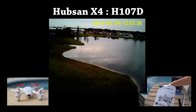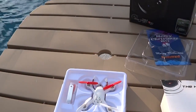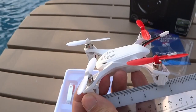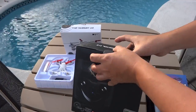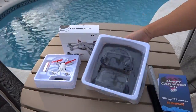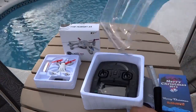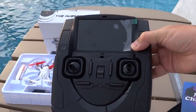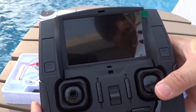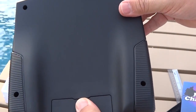It is quite amazing how Hubson is able to pack everything, including a camera and video transmitter, into a quadcopter just under 3 inches or 7.6 centimetres in size. The radio transmitter comes with a bright, large 4.3-inch LCD screen using four standard-size AA batteries.